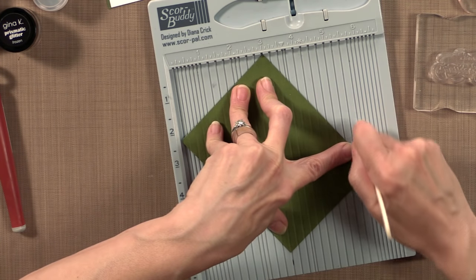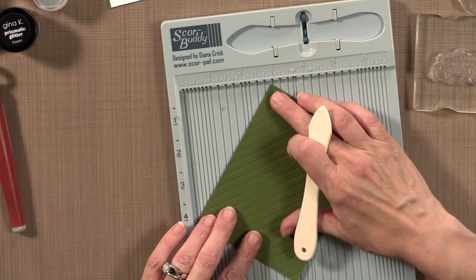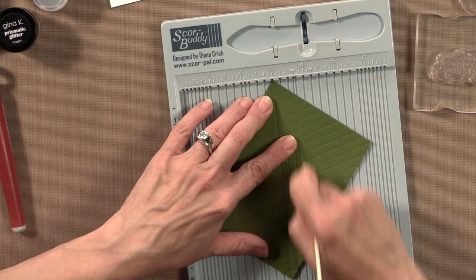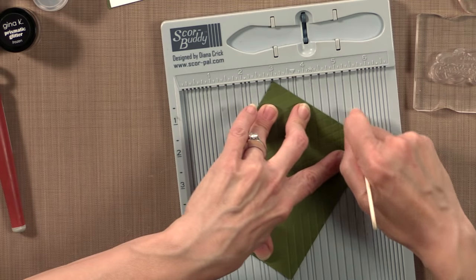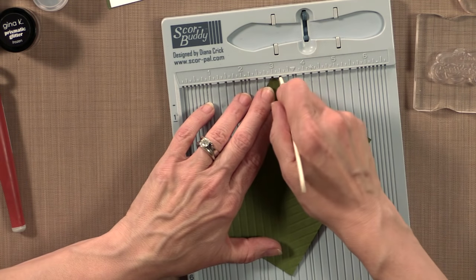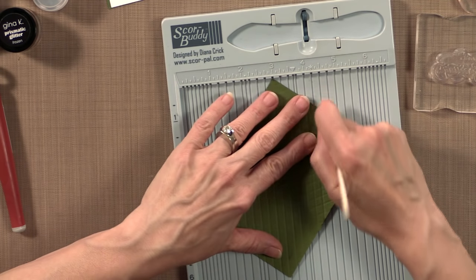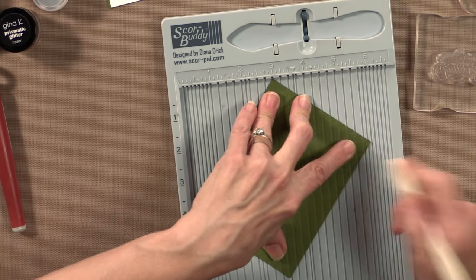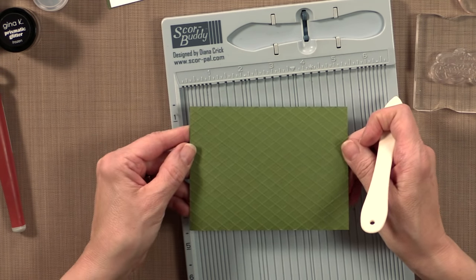Now I've got that whole thing done. I'm going to flip it the opposite way and put it back on the three inch mark, and add more score lines the same way, every quarter of an inch. This takes the place of using an embossing folder — you may have a nice snowflake or dot pattern you want to use instead. But if you don't, you can always do this to create a nice embossed background. Sometimes if I'm going stamping with friends and I don't want to take an embossing machine, I can just bring my score buddy to create this really cool background. Isn't that fun?